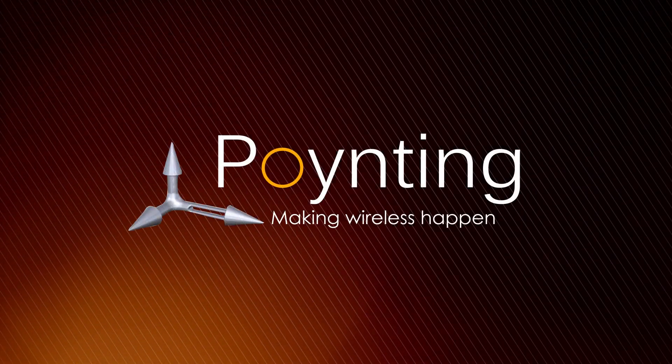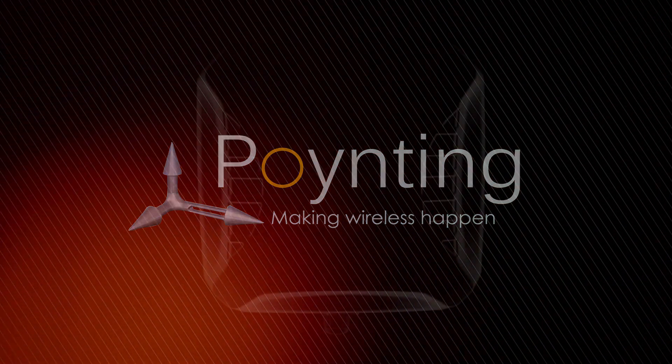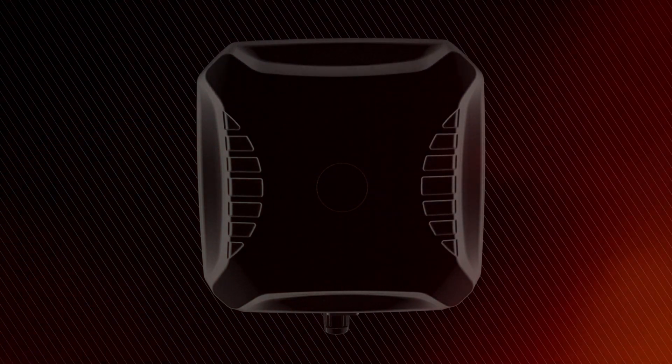At Pointing, we often ask ourselves, what would make our customers' experience better? The ePoint is our answer.